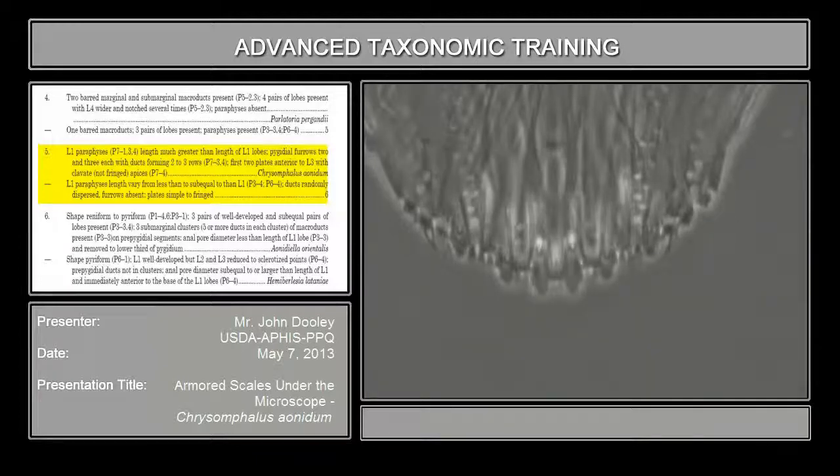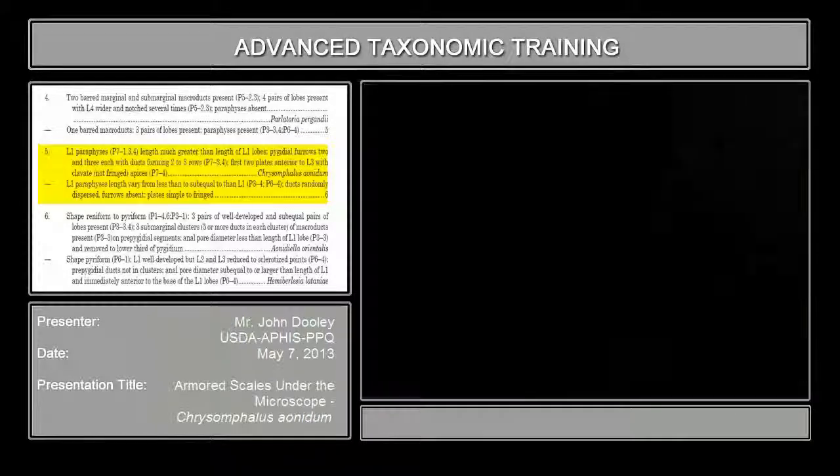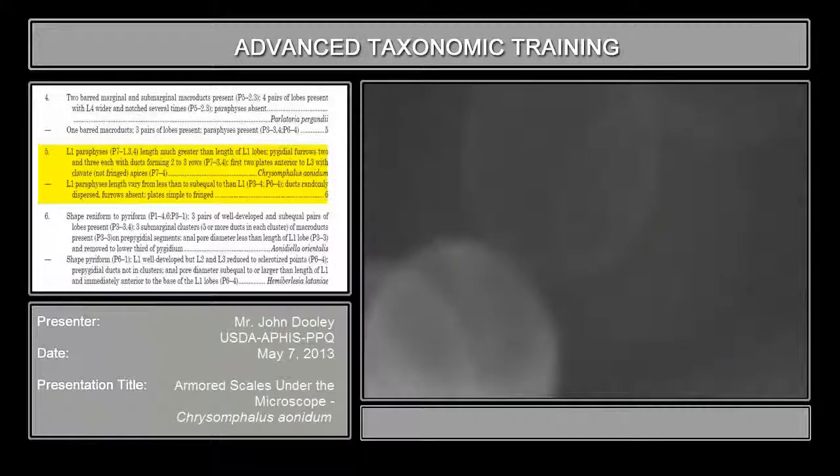So this varies considerably, and the shape of the plates vary considerably — from what they call chelate, which is claw-like, to furcate, which is finger-like, where it's split — fork-like — to fringed, and to simple, which is a basic single structure coming either to a blunt end or a point.